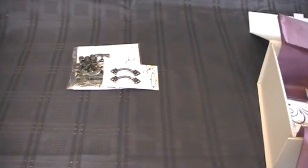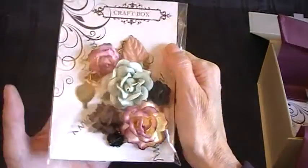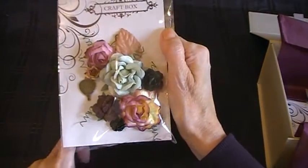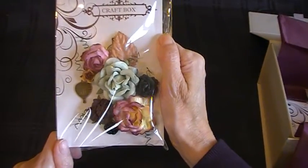We've also got some flowers — these are really pretty. And there are some leaves in there as well.